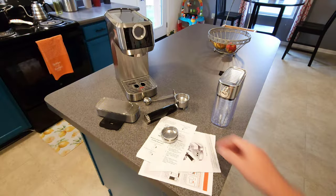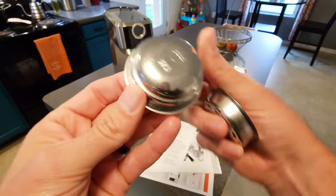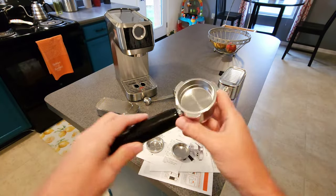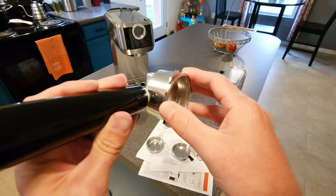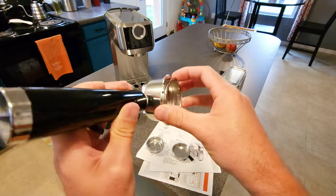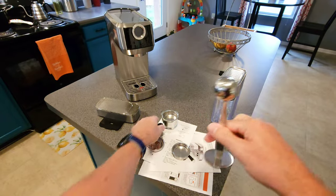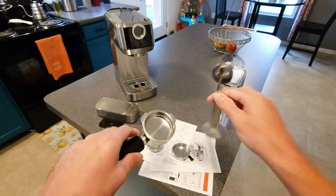This is everything that comes in the box. You've got your filter for pods, your single shot for espresso, and your portafilter with the double shot already in there. This is going to be a little bit difficult to get out at first — you're going to have to really work it — but it will loosen up over time. The handle is great, nicely weighted. You've also got your metal tamper so you can tamp down your coffee and scoop it.